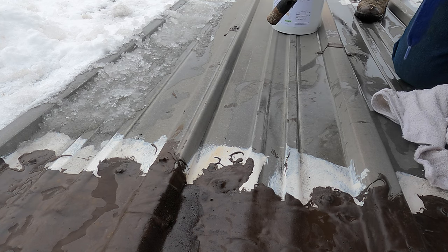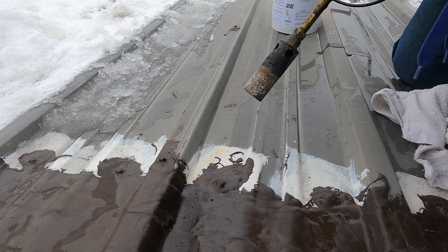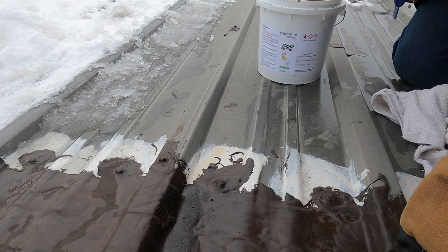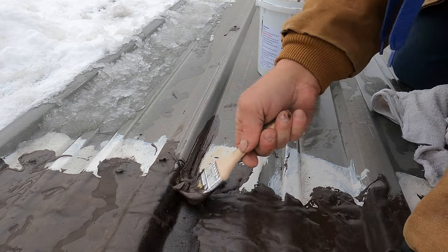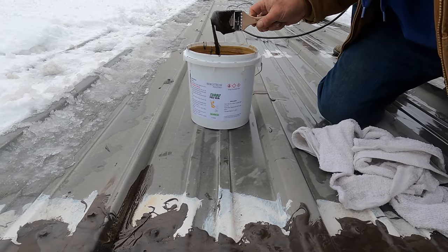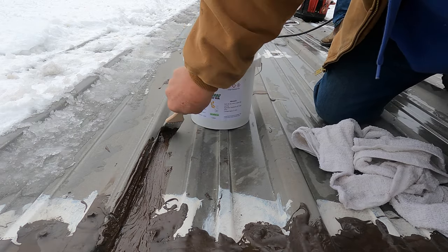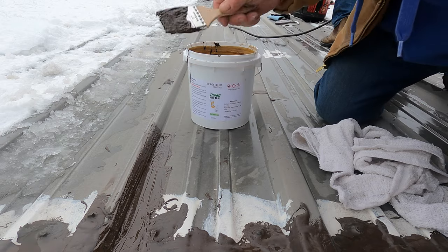There you go — a coat of turbopoly seal, right there, just like that.